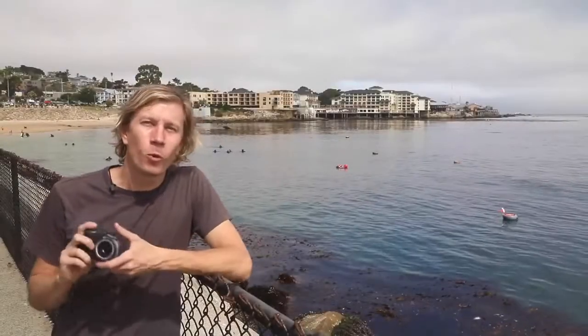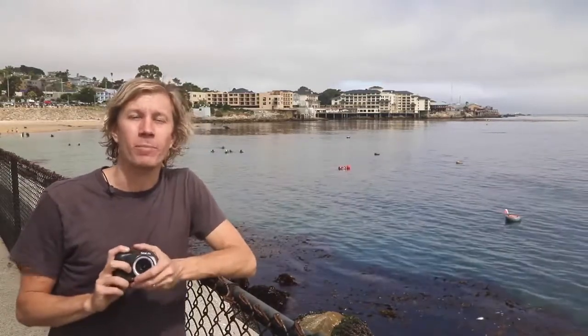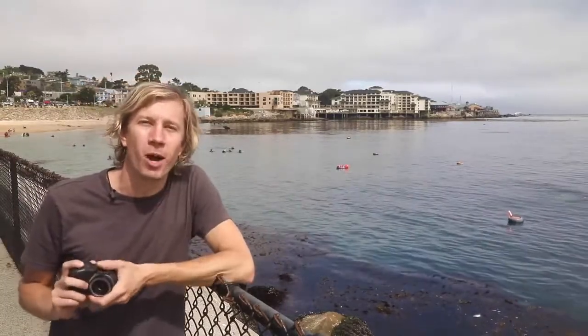Here's another view of Monterey. We're looking down at the dive site, one of my local dive sites, which is why we came here today. Got to get in the water in between our big international trips. You've got all the diving along the breakwater and then a nice backdrop with Cannery Row in Monterey.